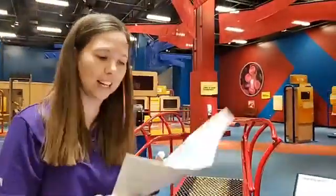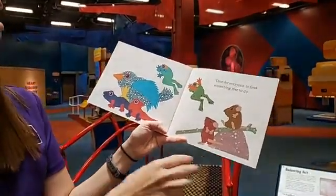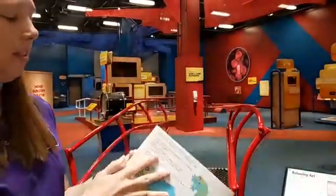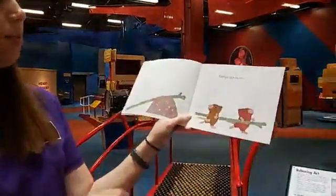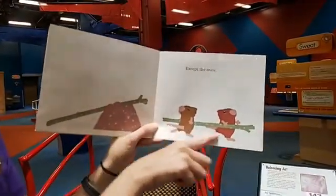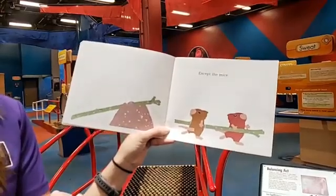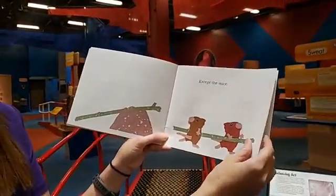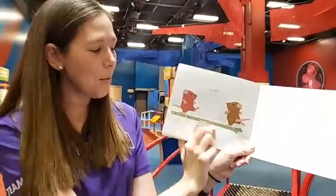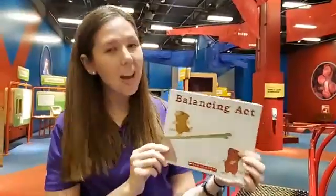Oops, my book was not balanced — I almost dropped it. Time for everyone to find something else to do. The salamanders, the frogs, and the bird are all leaving — except for the mice. What do the mice have? I see these two mice carrying part of the stick. I wonder what they're going to do next. Ta-da! The mice found a new way of balancing on the stick.